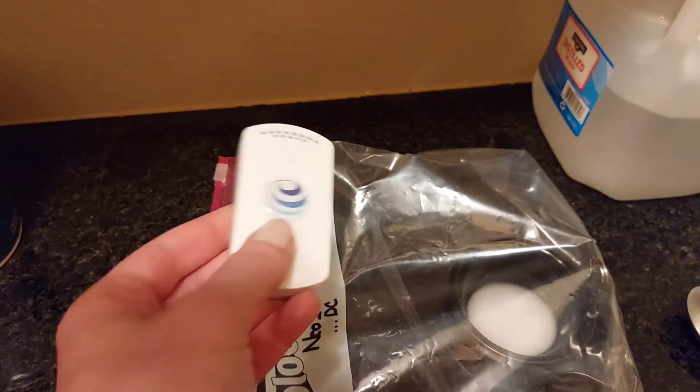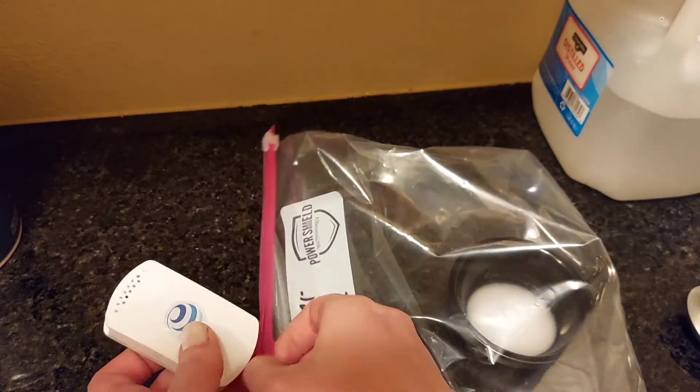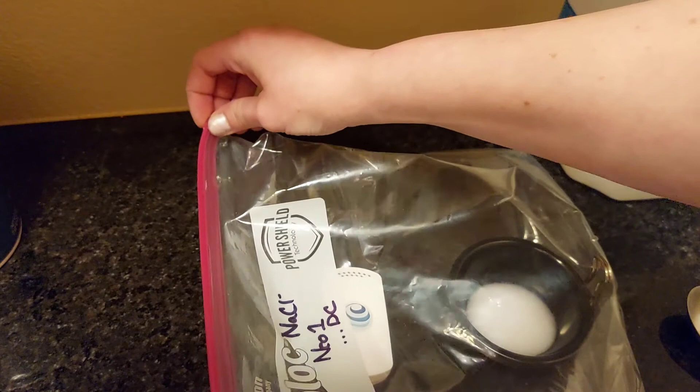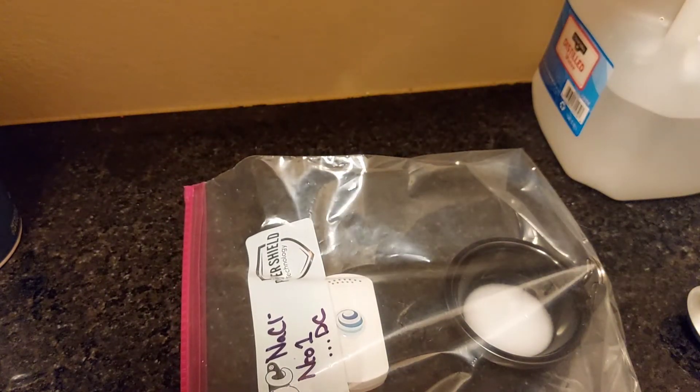We'll go ahead and place our NEO in there. Now, some people like to give it 24 hours, but that's not really necessary — around four hours should be sufficient. Just let it sit in there, and don't worry about squeezing the extra air out.